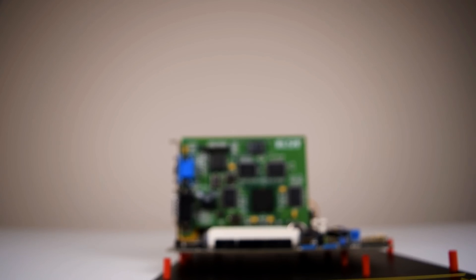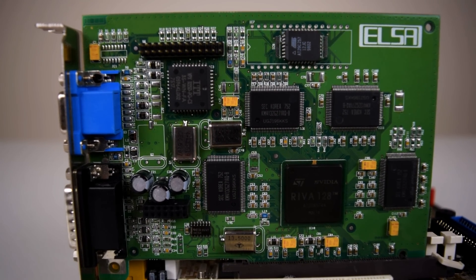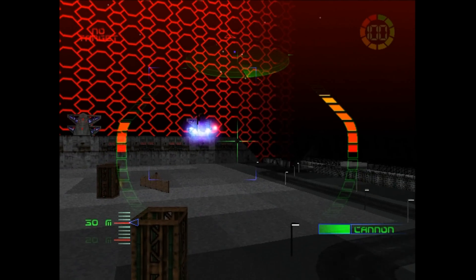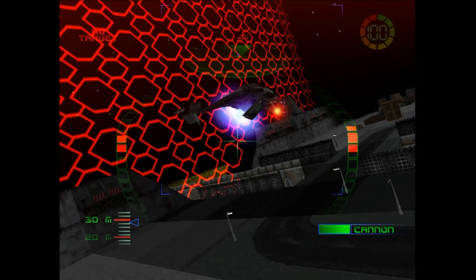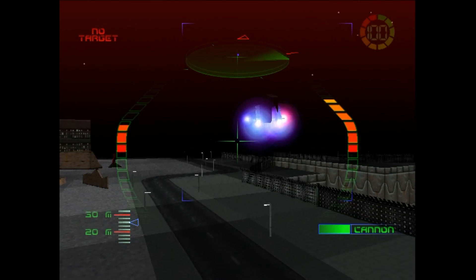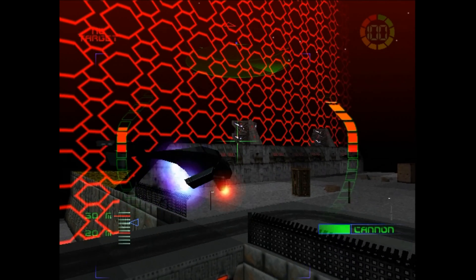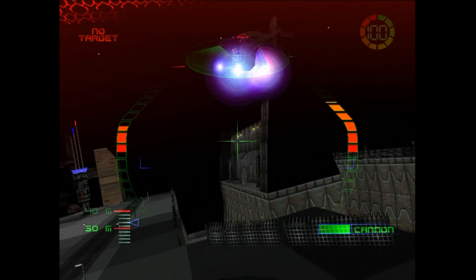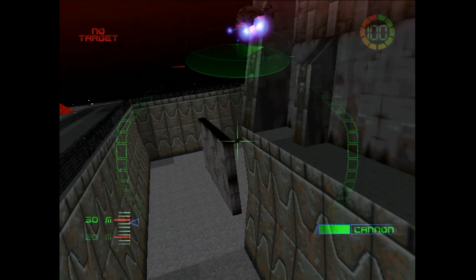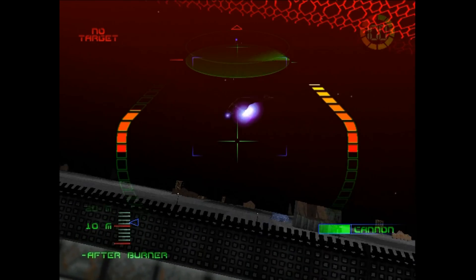Hey guys, it's Phil and welcome to a video about the NVIDIA Riva 128 and 128ZX. Previously on Phil's Computer Lab, we built a Pentium 2 300 retro gaming PC using that same video card. It was my first time using the Riva 128 and I felt it really deserves its own video. Today we will take a closer look at this card, check out the drivers, explore what's good and not so good about it, and as always we will look at lots of games. All the games running in the background are at 640x480 resolution and I'll put in some text so you know what game is playing.